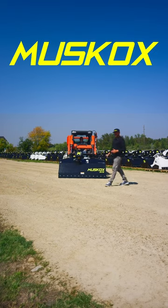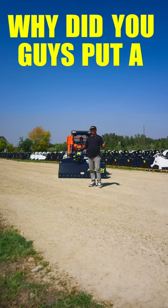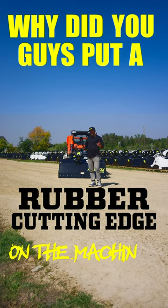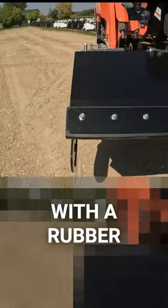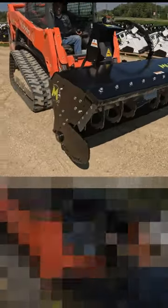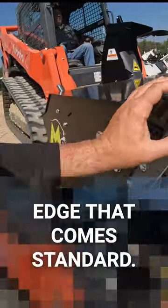When operators first see the Muskox, they go, 'Why did you guys put a rubber cutting edge on the machine?' Let's go take a closer look. On every one of our Muskox snowblowers, it comes standard with a rubber cutting edge. Ron's just getting into the blow position so we can see that up close. This is our rubber cutting edge that comes standard.